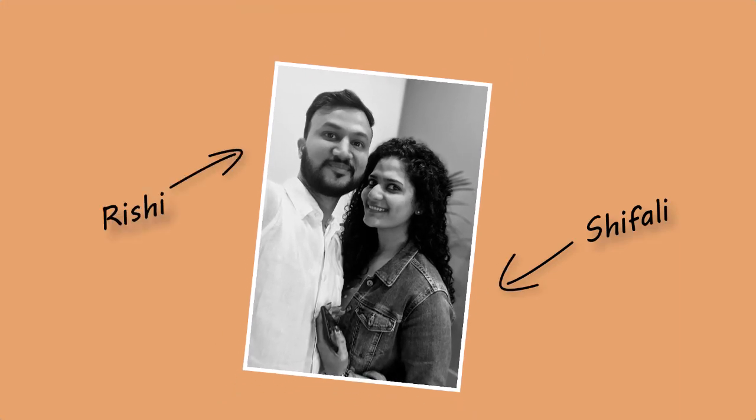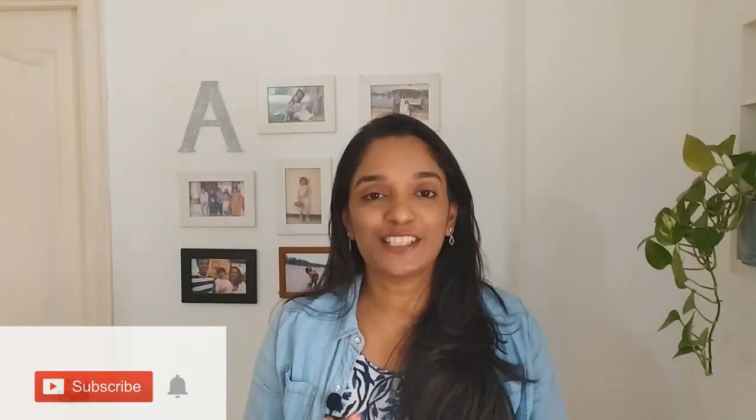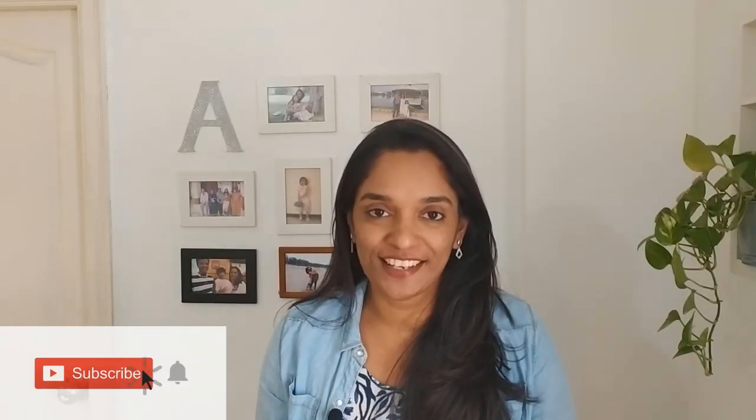My friend Shifali and Rishi have bought a very beautiful house in Australia recently. And today we will see how they make over their dining area. With a little help from me, we have tried to make over this place virtually. I hope that you will enjoy watching this video as much as we have enjoyed making it.